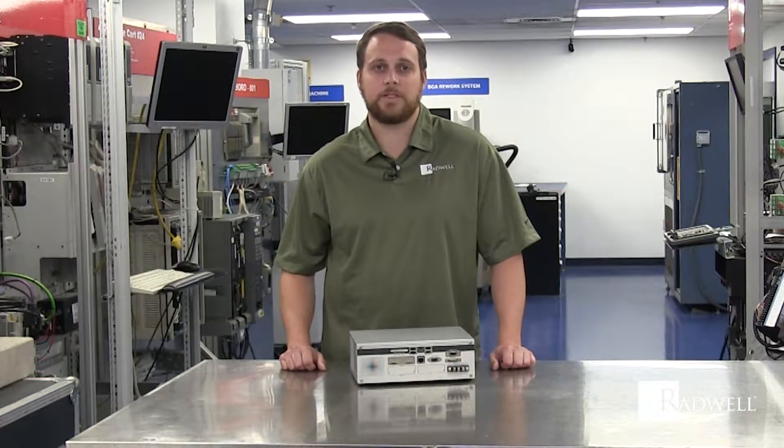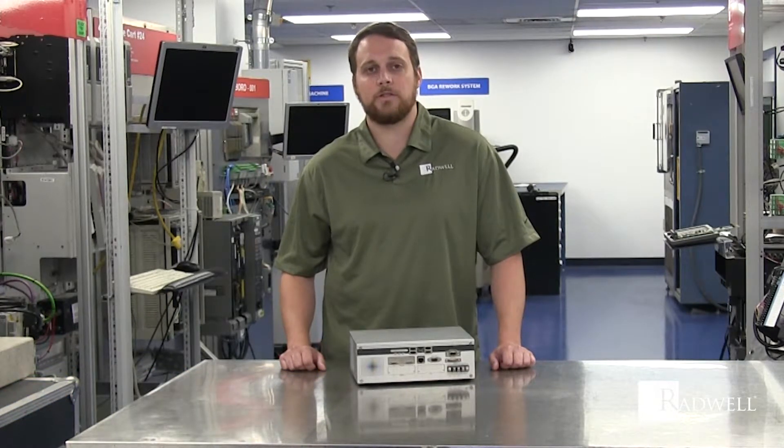Hi, I'm here to tell you about the OMRON Part Number FZW-C22P. This is an integrated vision system, two camera high resolution. We also have a four camera version in stock.